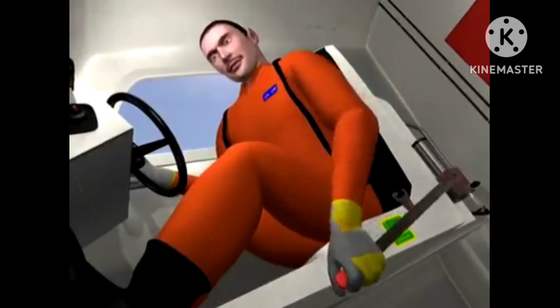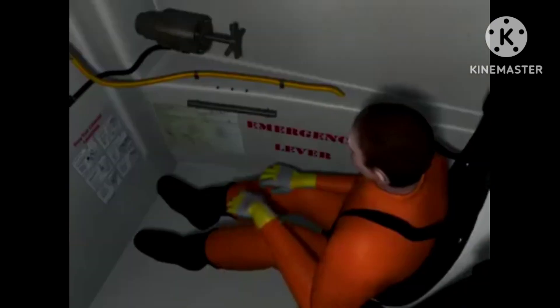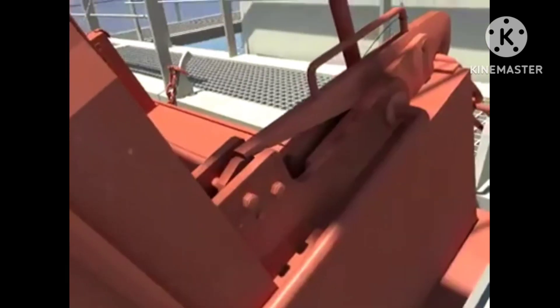The release lever will be repeatedly operated as a pumping action, which in turn operates the hydraulic plunger. The emergency release valve will be turned clockwise using the small lever provided, building up the hydraulic pressure till the slop pole is opened and the boat slides down the davit.